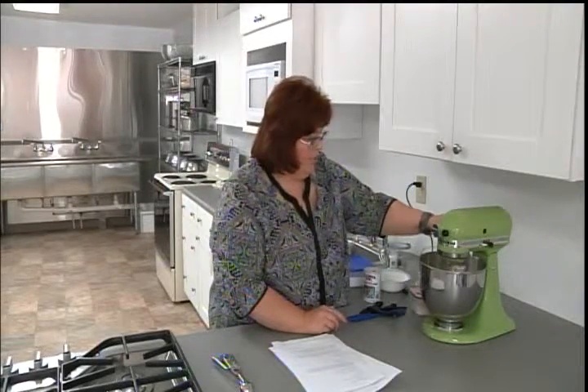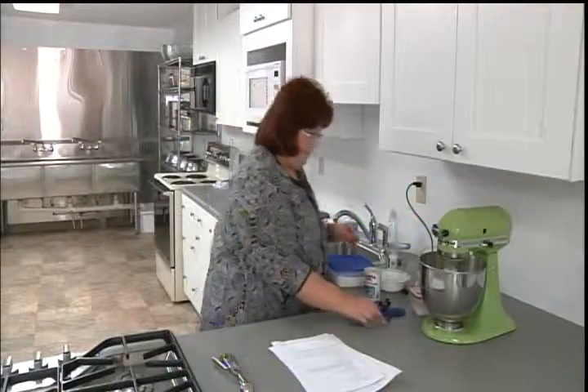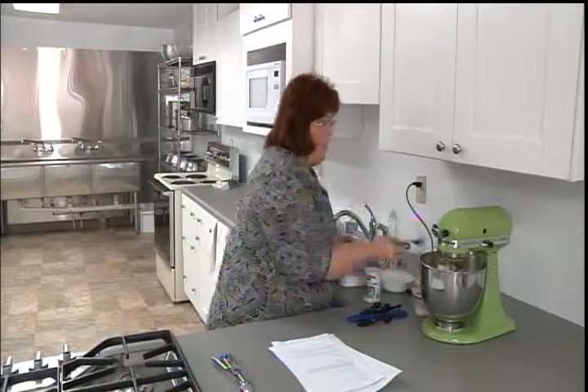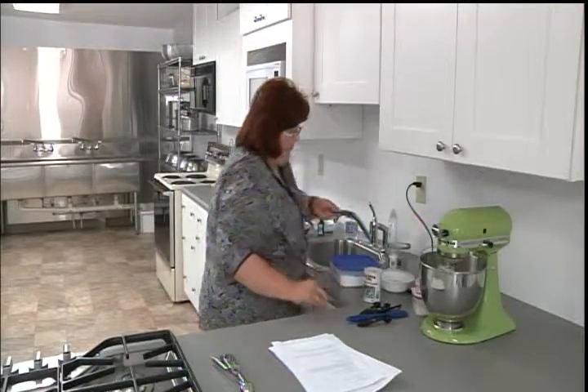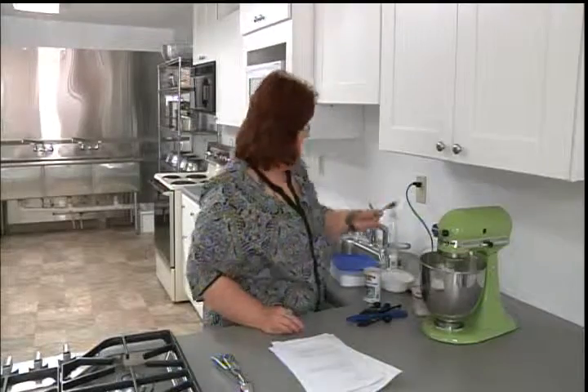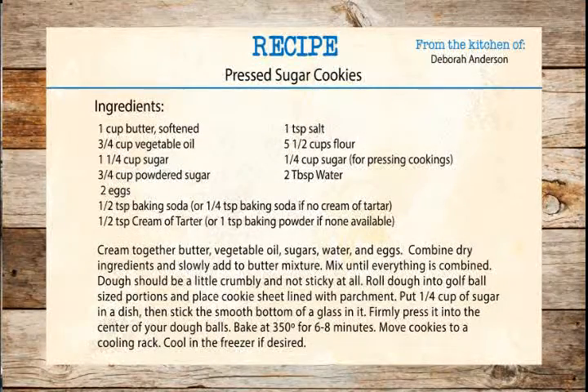I'm going to turn it back down a little bit and put in a couple of tablespoons of water — I'm just using tap water. And then I have a couple of eggs to put in too. So I'm going to let those cream together pretty well.